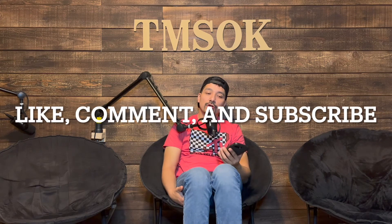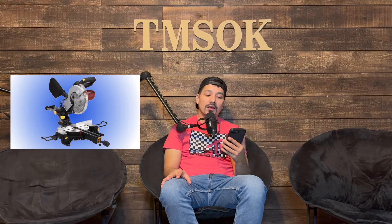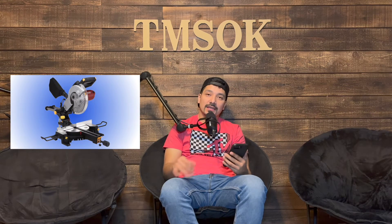What's up YouTube, today I'm going to be reviewing a 10-inch single bevel compound miter saw — it's the one right here in this picture next to me. Like I said, I don't get paid for these reviews, I just do them because I like doing them. It gives everybody a little bit of insight; it's my personal opinion on the tools.